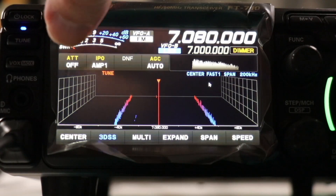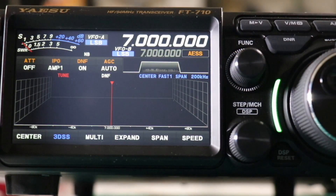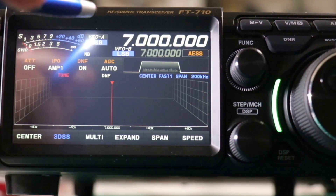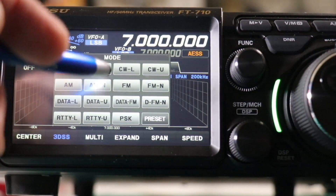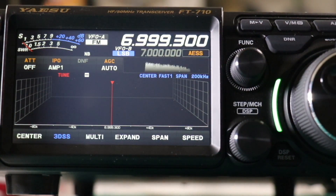Okay, first things first before we get started. We're going to start by inputting the 6 meter repeater. First thing you want to do is change your mode — I'm going to go to FM. Then you want to change your frequency and we're going to use 52.620.